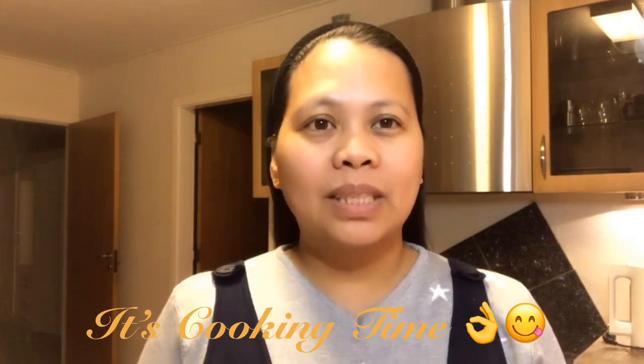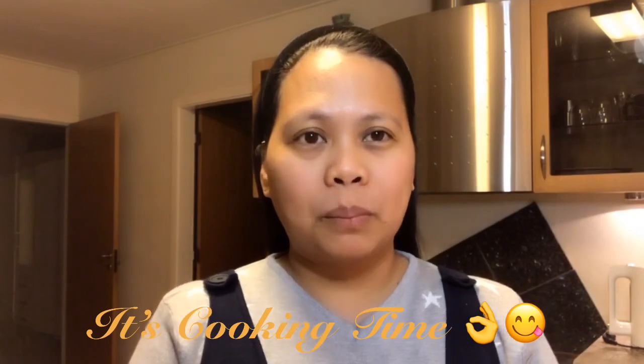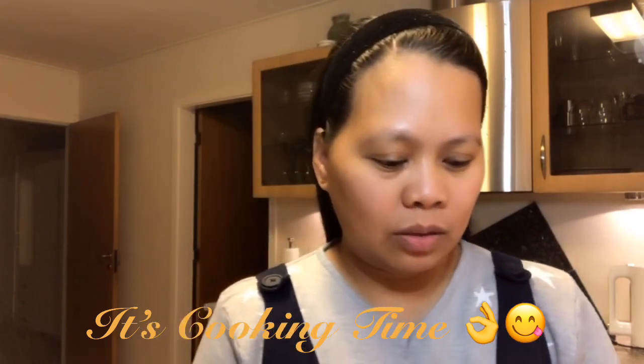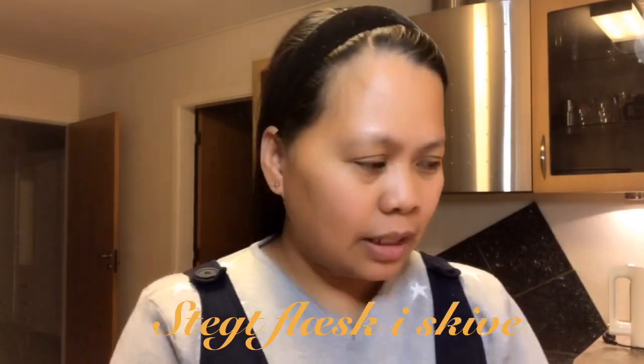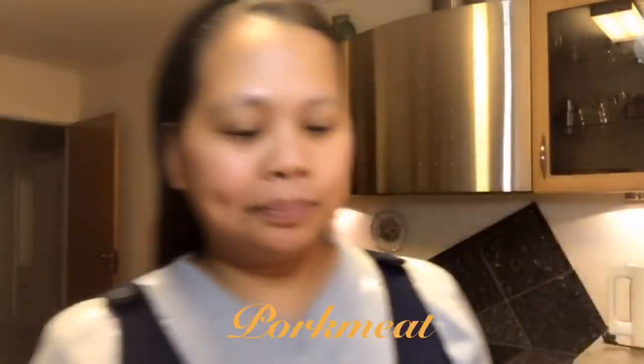Hello guys, welcome to my channel. This is Bistako again. This time I'm going to show you how to cook Danish Wiener Schnitzel, which we also call steak. Our main ingredient is pork.